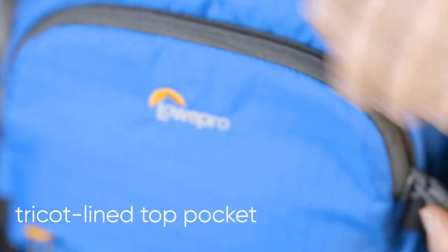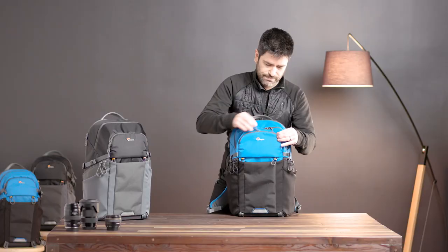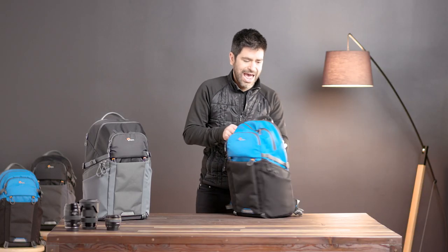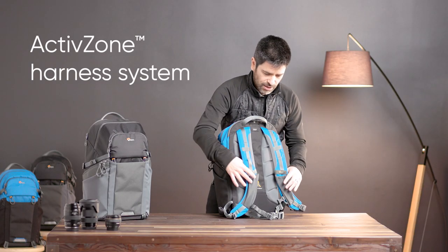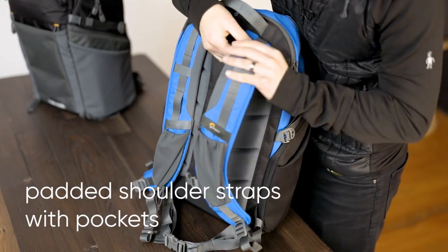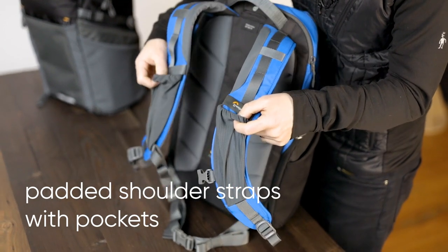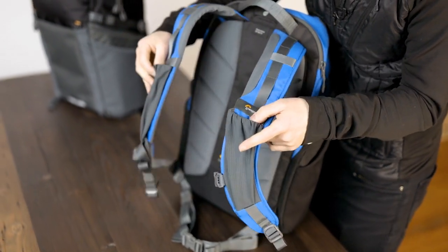Top front is a Tricoline pocket, which is a great place to stash some sunglasses. Moving around to the back, you'll see our active zone harness system — targeted padding with airflow. Contoured shoulder straps with pockets are a good place to stash snacks, electronics like a phone, or other small items.